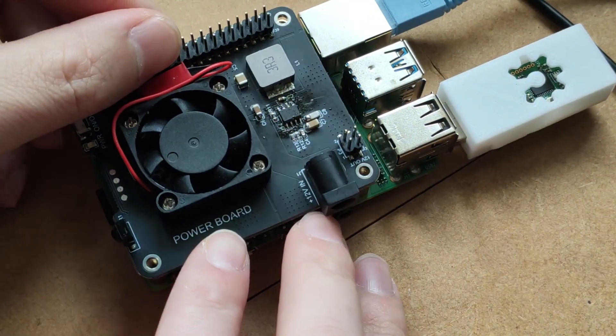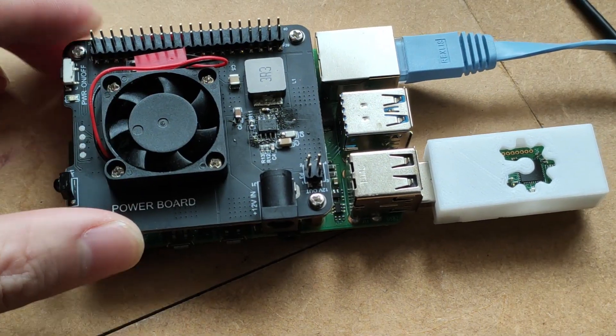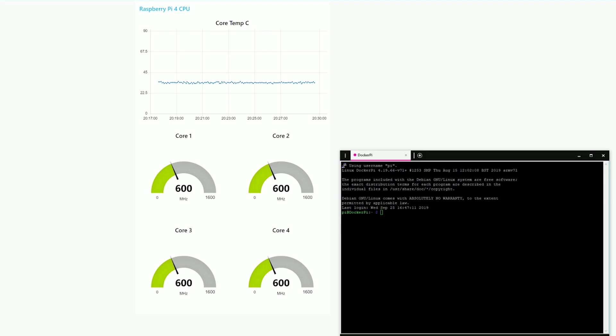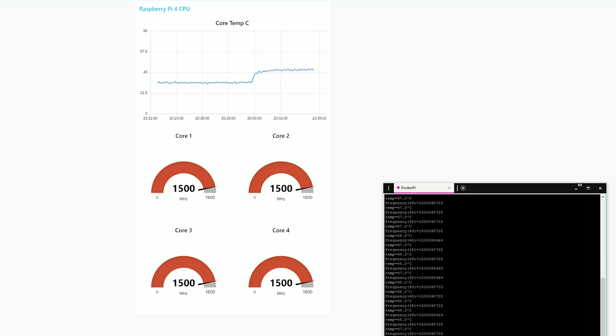For this test I'm keeping the heatsink on to find out if that extra surface area helps keep the Raspberry Pi 4 even cooler. In my idle test, the actual temperature is around 35 degrees with occasional dips to as low as 32 degrees. It's worth noting that the temperature in my office right now is 22 degrees. As soon as I start the benchmark, the temperature climbs instantly to 50 degrees and stays there for the duration of the test, which means active cooling is the way to go if you want to keep a heavy load on your Raspberry Pi while keeping it cool.